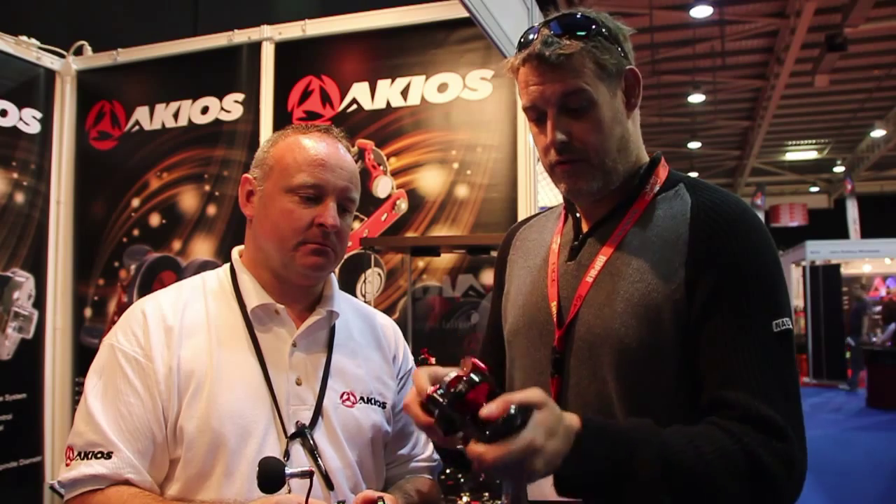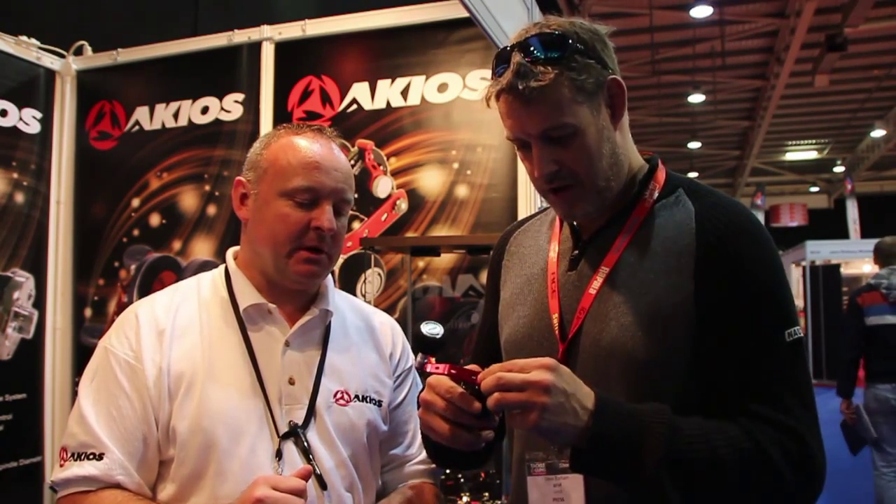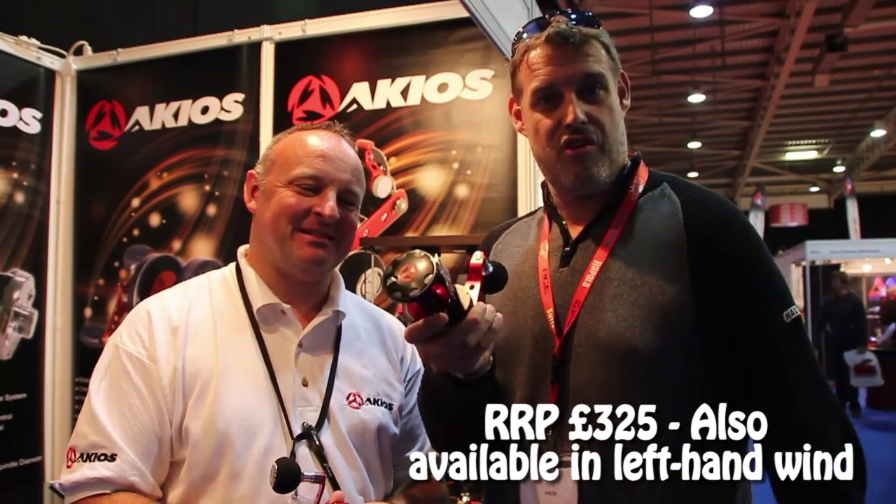We've got a lock tide, maybe a 30lb cod on the end. Lovely — great cranking handle. Yeah, there's two positions on that, which is what I like. Top stuff — look out for those, you'll see them in the magazine. We'll review them and we'll take them out and test them as well.